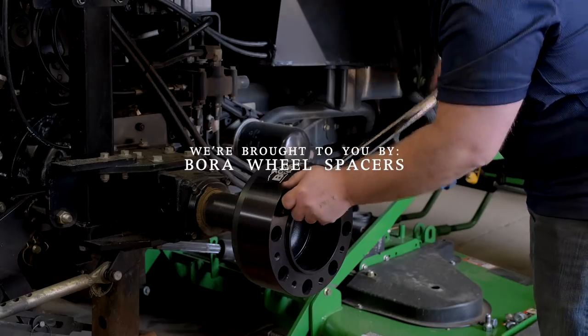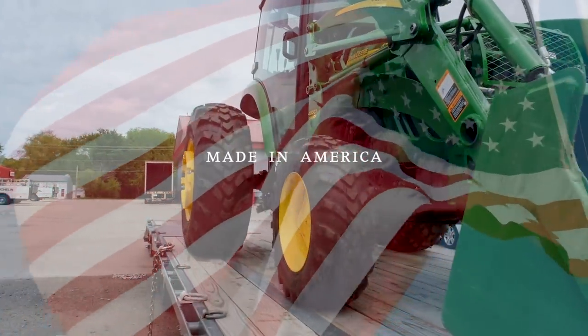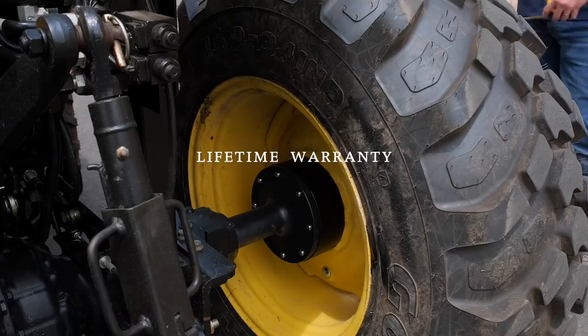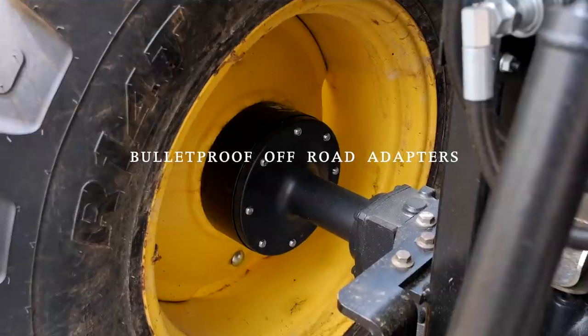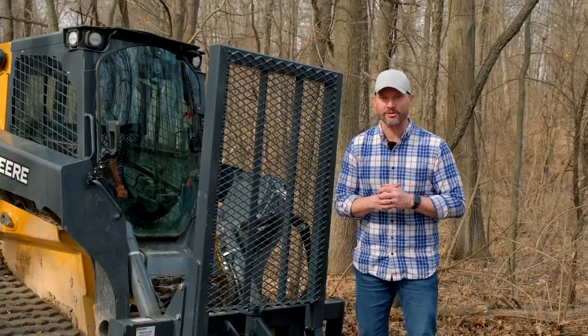We are proud to be sponsored by Bora Wheel Spacers. If you are feeling tippy on your tractor, adding wheel spacers can make a big difference. Bora Spacers are made in America, they have a lifetime warranty. We'll put a link down below on where you can buy them. Now it's time to get to work and see what this bad boy can do.